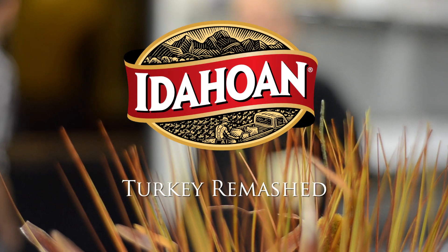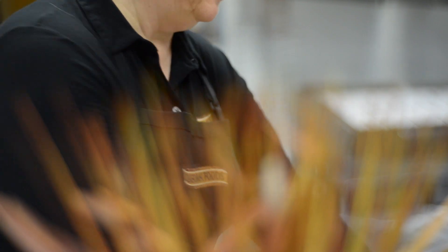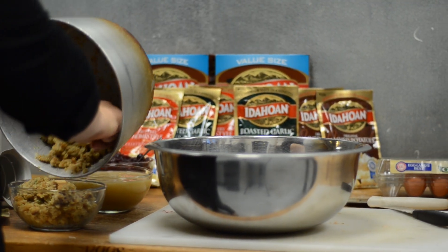One of the things that cooks are most challenged with at Thanksgiving is not just the pressure of preparing the dinner, but what to do afterwards — with 20 pounds of turkey still left, 10 pounds of mashed potatoes, cranberries, stuffing, all of that.